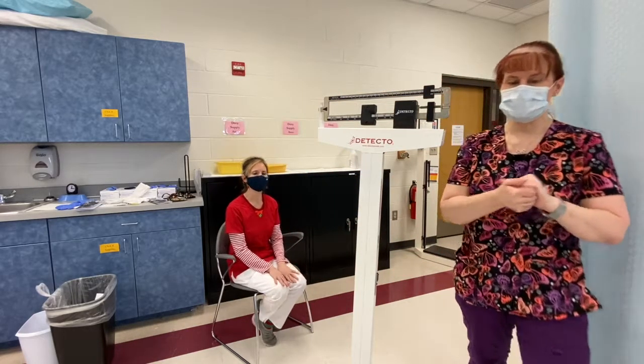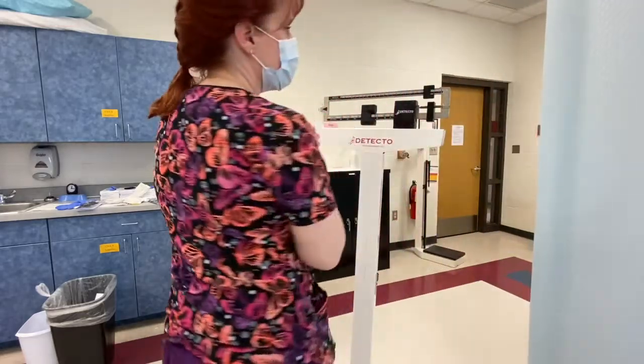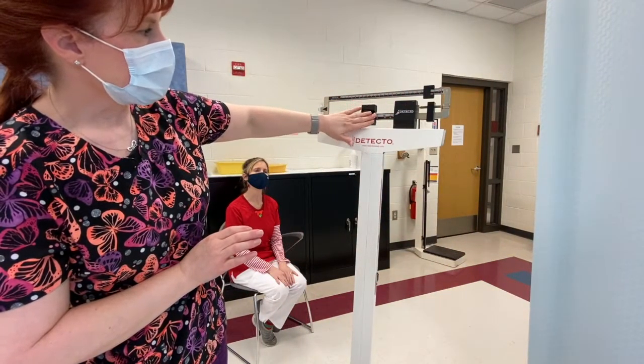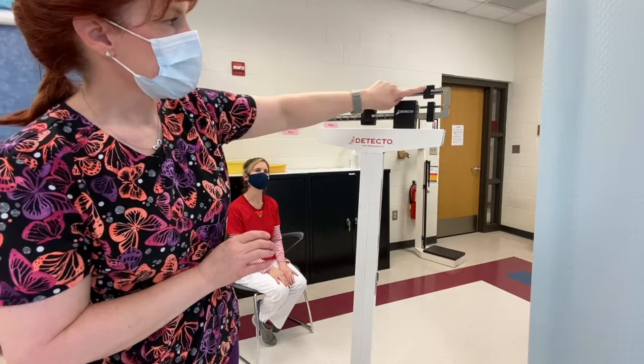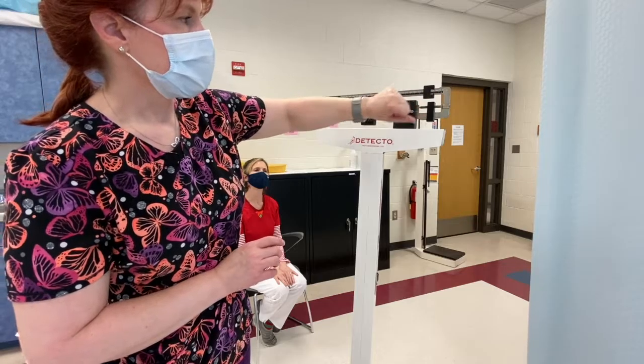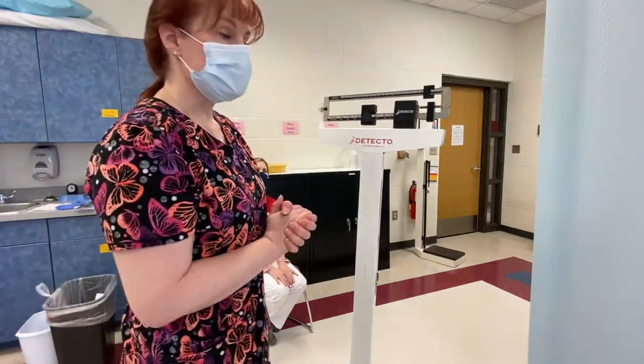I'm going to wash my hands, and I'm going to check my scale and make sure that I get my weight correctly. The bottom number indicator is at a number, and the top number indicator is at a number.